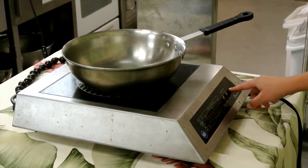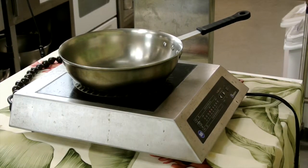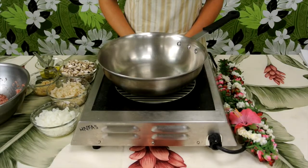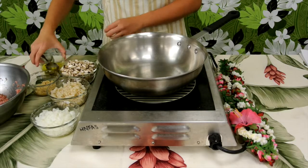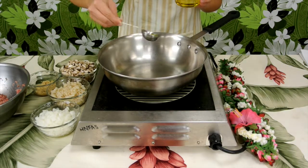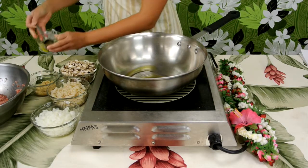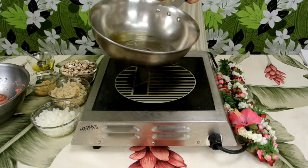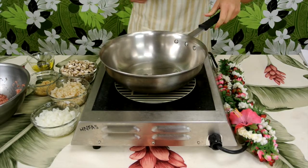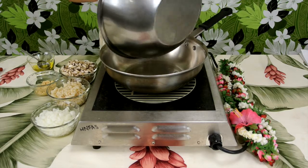The next step will be heating your skillet to a medium heat. Once your pan is nice and hot, you can add your olive oil, making sure that the pan is evenly coated. Then add your turkey mixture to the pan.